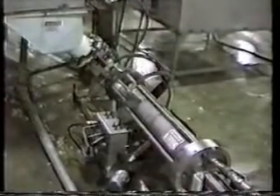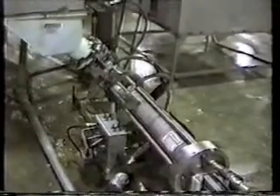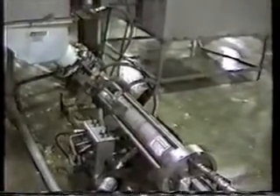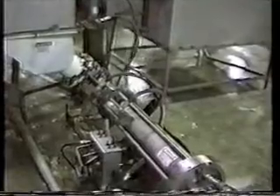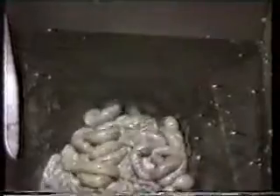This installation is in a pork plant. An edible Ramvayor pump is installed on the kill floor permitting transport of soft materials without requiring grinding. Here we get a chance to see the positive suction capability of the Alloy Ramvayor — notice how with each stroke materials are drawn into the Ramvayor for transport to other locations.